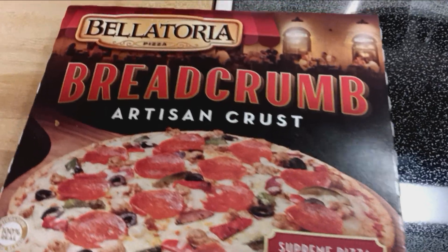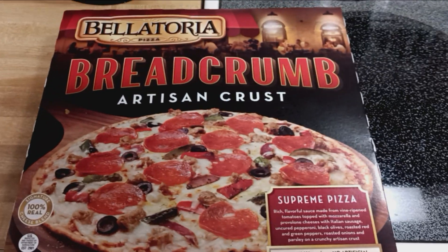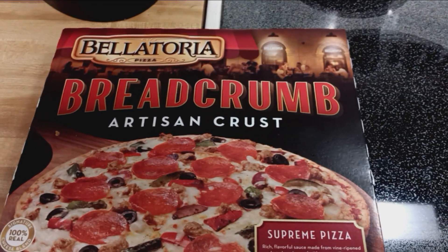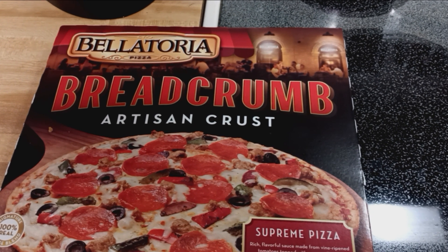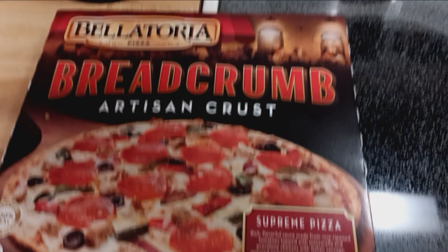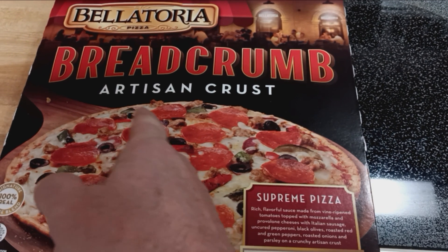Welcome to Food Reviews. I'm trying out a pizza, but I already tried this one out last week. Banatales breadcrumb, artisan crust.